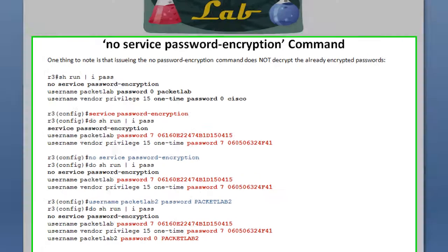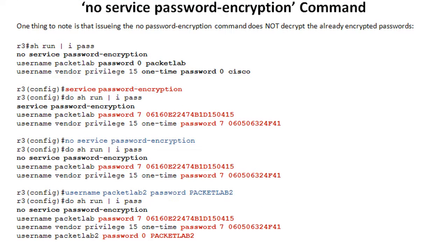No service password encryption turns off service password encryption. The one thing that may seem logical but does not happen is this command does not decrypt already-encrypted passwords. In this case, we're talking about the type 7 encrypted passwords — it doesn't go through and decrypt those.